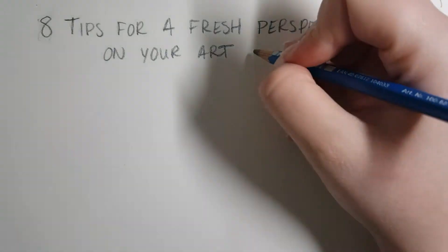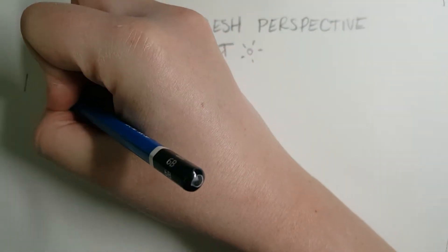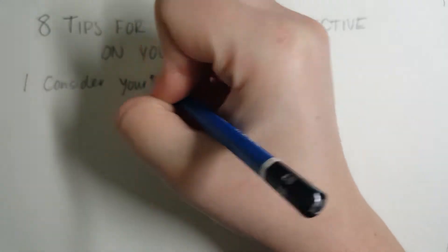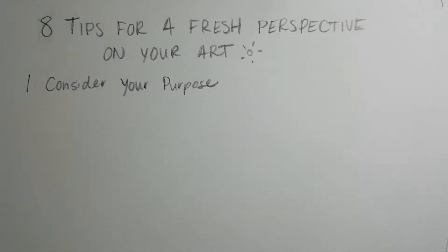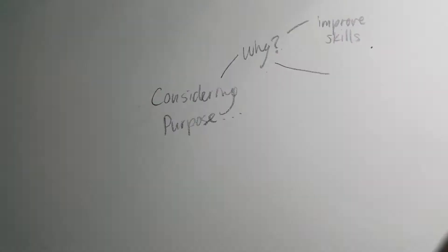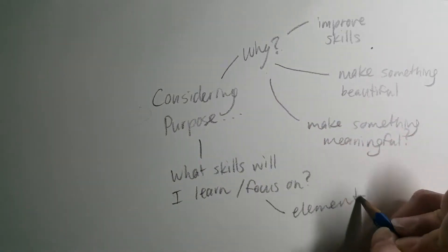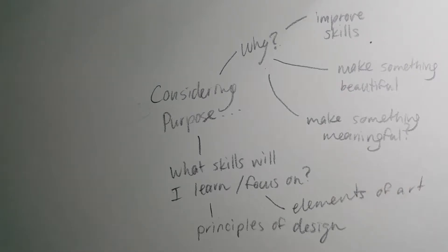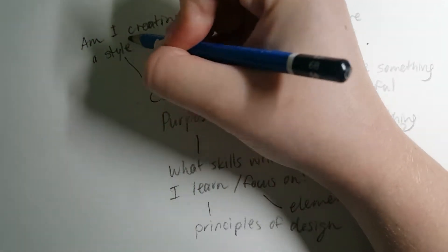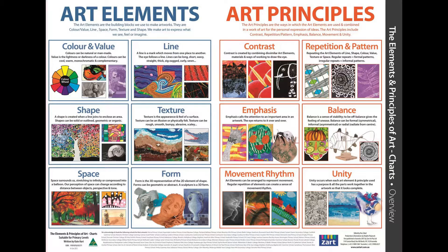The first tip is to consider why you are making your art, especially if you're facing artist block. Ask yourself what's your goal with it — what purpose do you have for creating this artwork? Questions like these help give you a sense of direction. Are you trying to improve your art skills, create something aesthetically pleasing, or communicate an idea? I love looking at the elements of art as a list, since focusing on one element can help me think about where I want to improve.